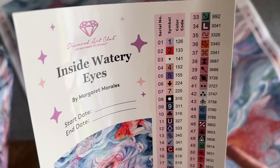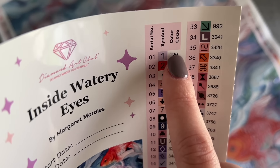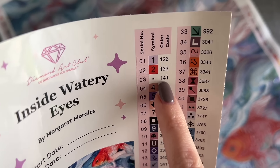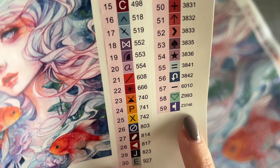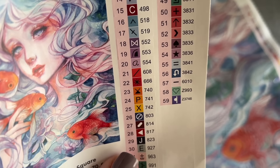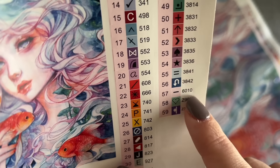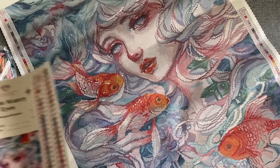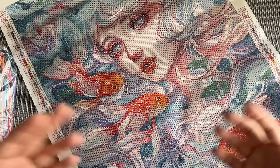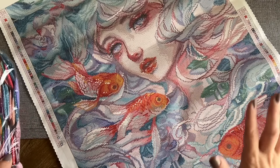The right-hand column has the DMC color code system, which is what most diamond painting companies use — it comes from the DMC brand of floss, like with cross stitch. With Diamond Art Club, anything under the number 150 is a special drill type called an AB, and there are three AB colors in this kit. Colors at the end of the list with a letter 'Z' at the beginning are a different kind of special drill called a Fairy Dust diamond. Any numbers in the 6000 range are Diamond Art Club-specific colors — they make their diamonds in-house, so they create their own colors to fill gaps in the DMC color code system, getting as close to the original artwork as possible.